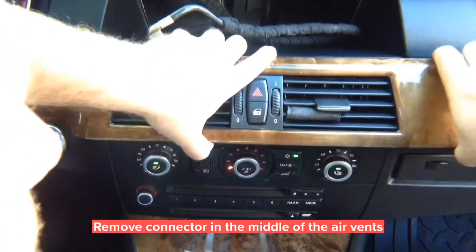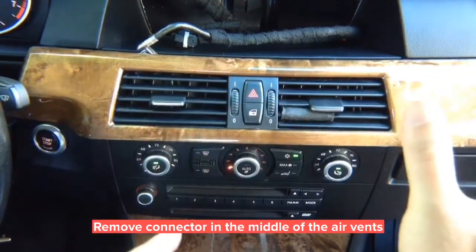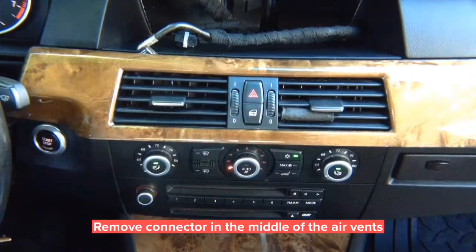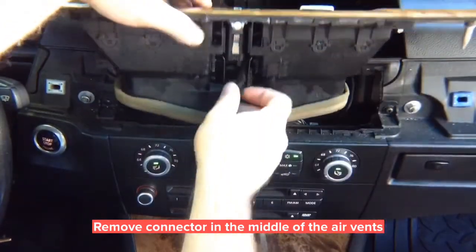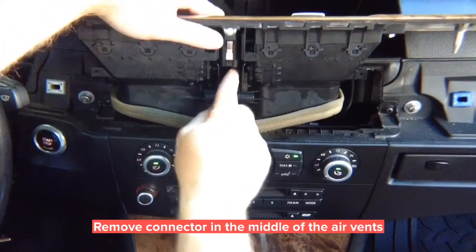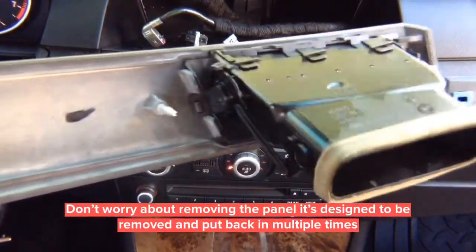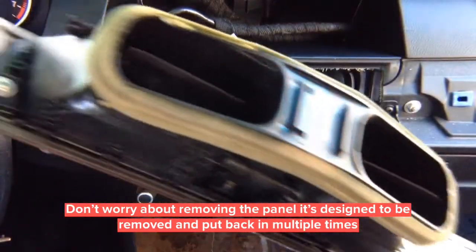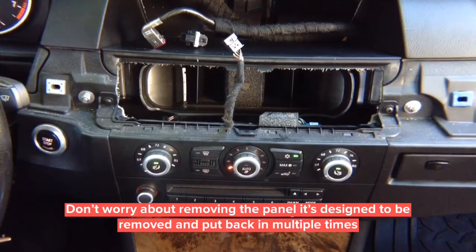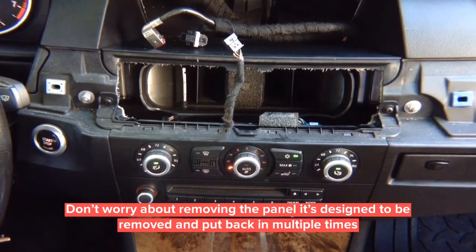The whole panel comes out from one end to the other. Pull it out and disconnect the harnesses in the back. In the back of the panel, there are pins that go into the panel — plastic pieces — and you can remove and reinstall it as many times as you want. It's designed not to ever be loose or rattle, and you have just one connector.